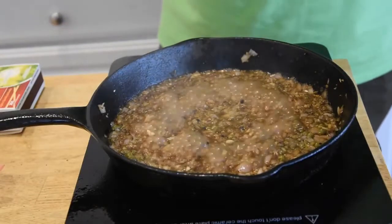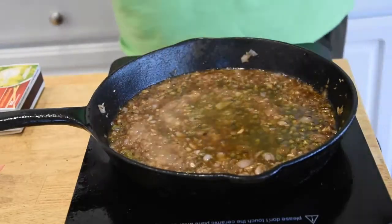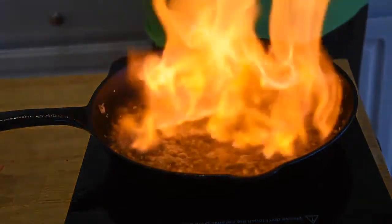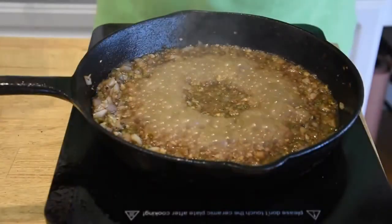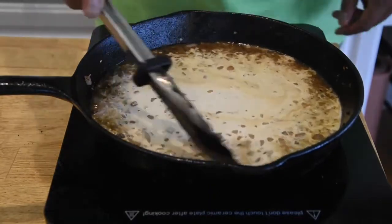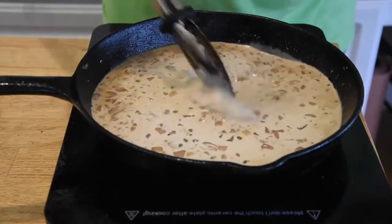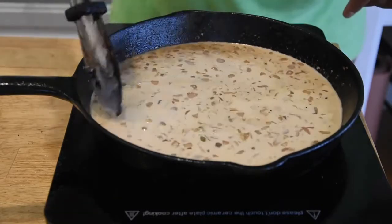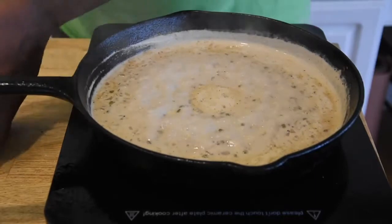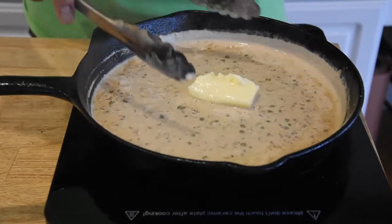Now that that's cooked down a little bit, we're gonna get to my new favorite technique — we're gonna go ahead and pour some of this brandy in. I'm gonna try not to jump back, but I'm gonna go ahead and light this up on fire real quick. Now that our flame's gone out, we're gonna go ahead and add some heavy cream and bring this to a simmer and let it cook down for about three minutes. Now that it's had a chance to reduce, I'll turn this off and add our butter.